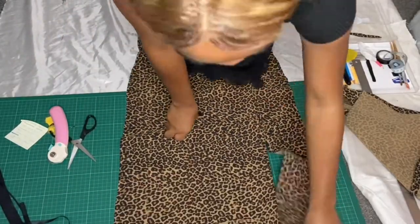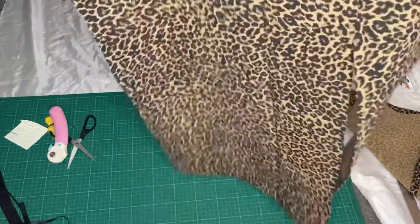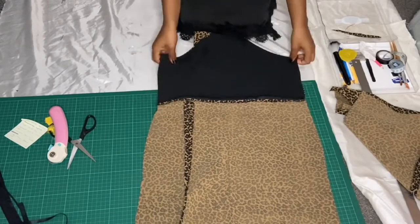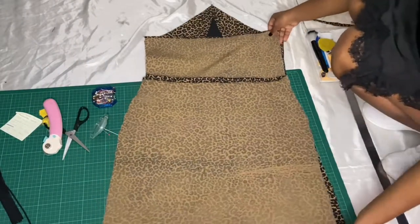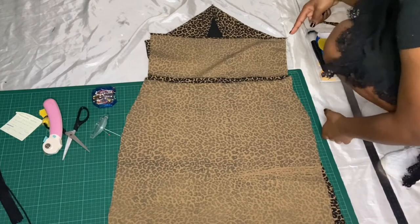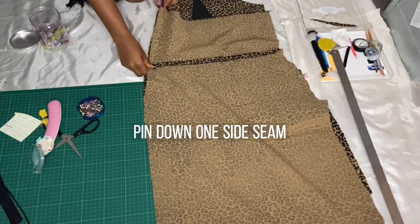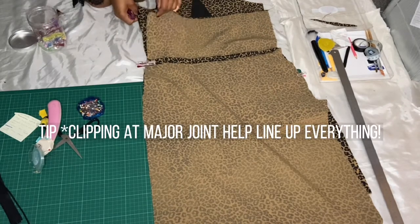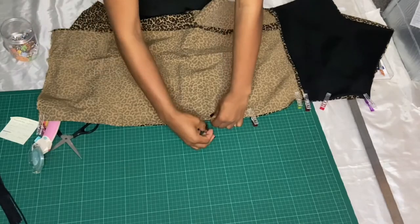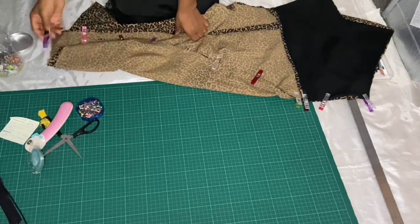Any raw edge that you see — the curve, the edge of the skirt, and the edge of the top — I have zigzagged. The edge of the top also has facing, which is just to hide any stitching front and back. This is the back of the skirt and the front of the skirt. We're going to attach one side using clips, pinning at important places — for example, the waist, the armpit, and the bottom — to help line everything up. Once we finish clipping, it's just a straight stitch including your seam allowance.